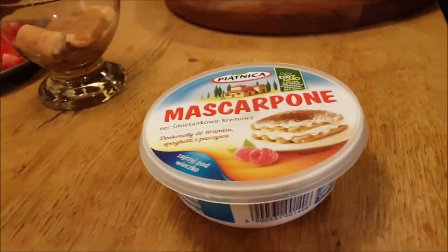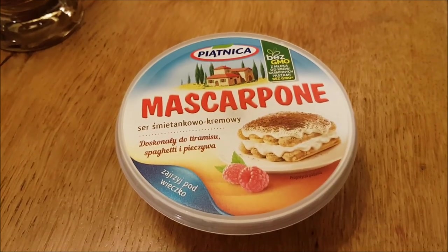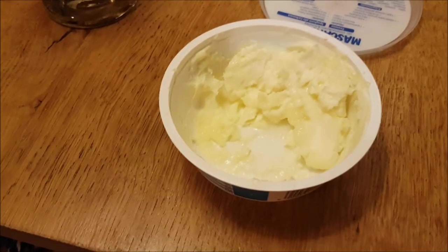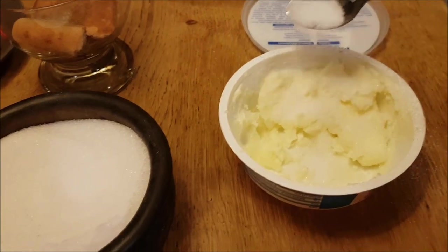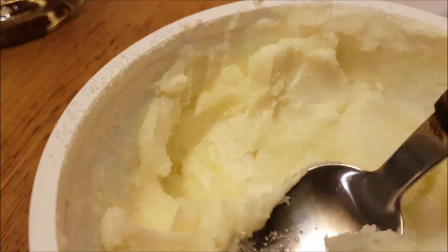The next step is to put some sugar in my mascarpone cheese. This is my favorite brand which you can get in central Europe and the UK from Polish shops - it's Piątnica. It's not the original Italian one but out of all I've tried, this one tastes best. We need to add a number of sugar teaspoons and mix it all well together. The secret to the recipe is mixing it nicely. I don't want to make it creamy - it needs to be solid, that's why I'm not using any mixer.